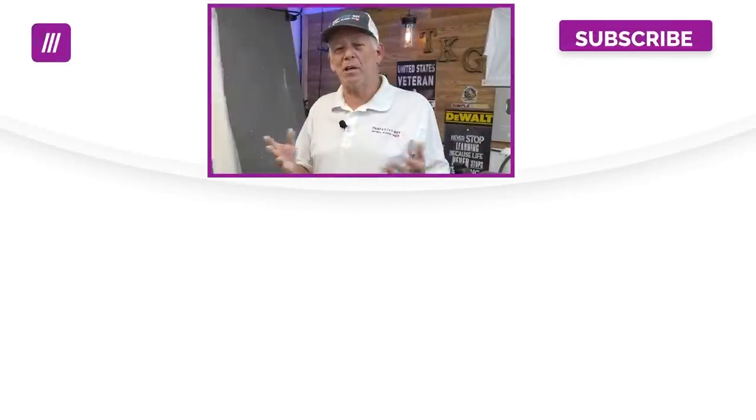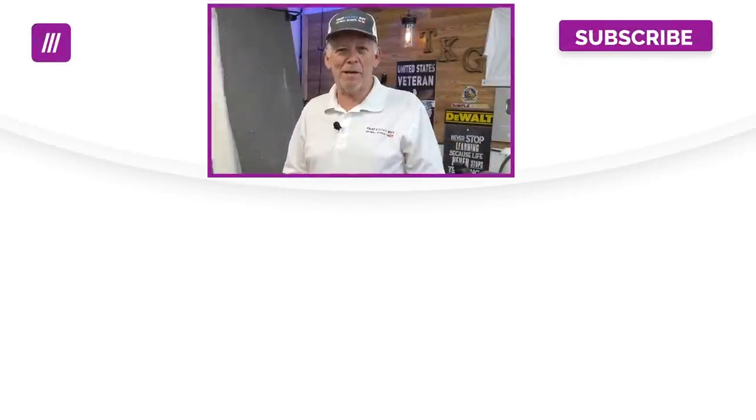I'm going to put links to all of these down below. You can choose which one you want, and I hope that helped you out. As always, I appreciate you guys stopping by — I love helping you out and I look forward to seeing you on the next video. Take care, everybody.